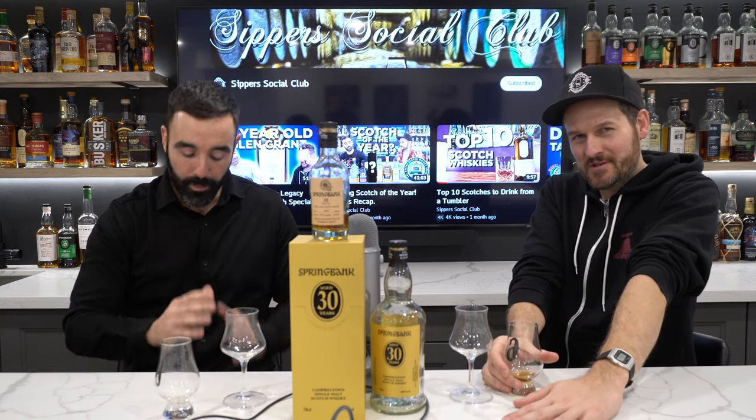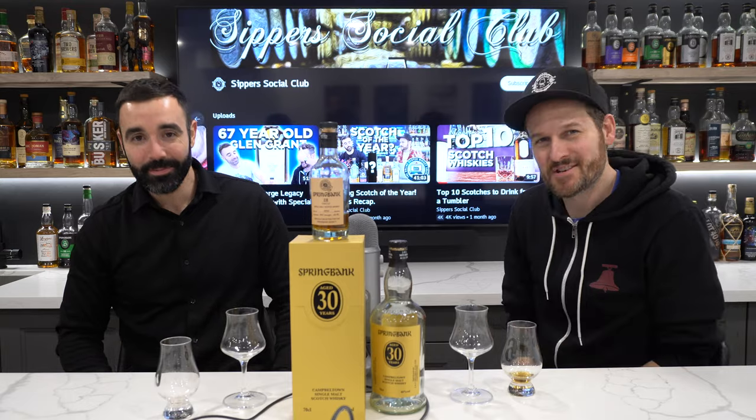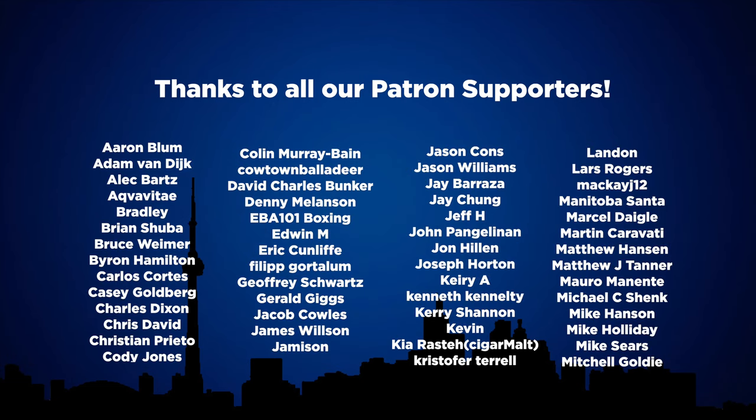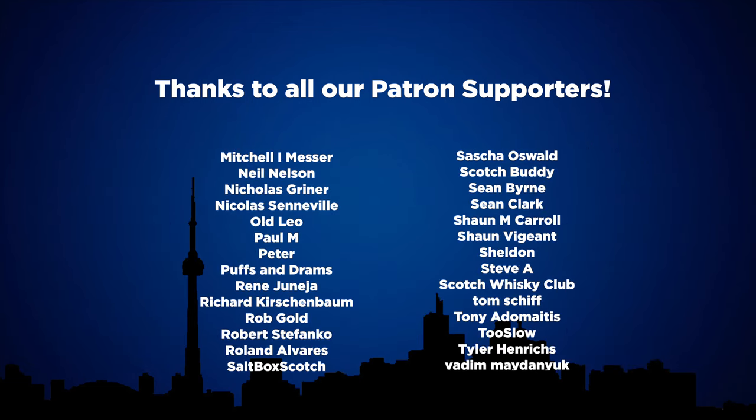Thanks so much for watching, guys. Really much appreciated. Have a good one. Cheers.